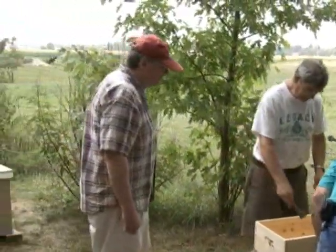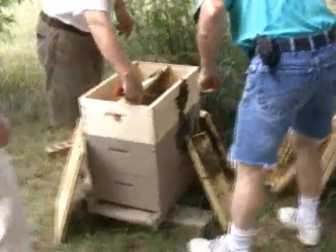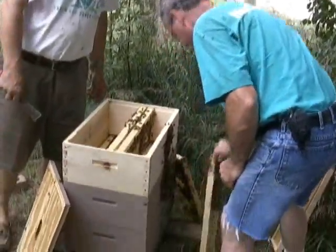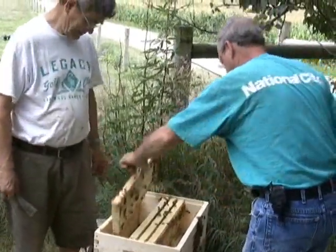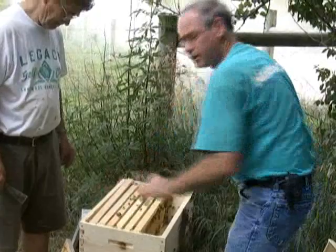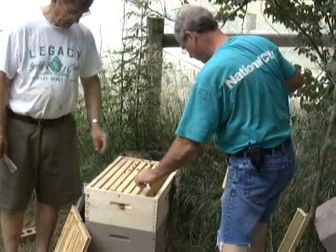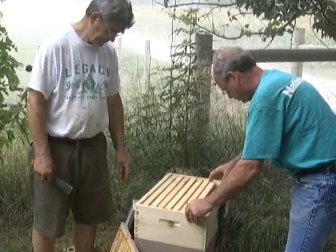What we need to do is raise those up and just set them here toward the center, and move these deeps over here. This one right here has got comb going out and down below — really nice and queen's laying well. We're putting four in this one over here — four frames of drawn comb and some brood.